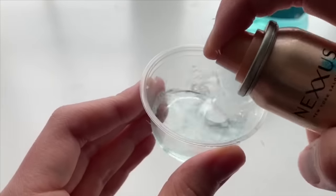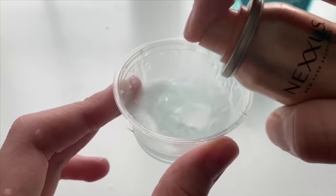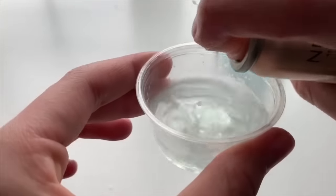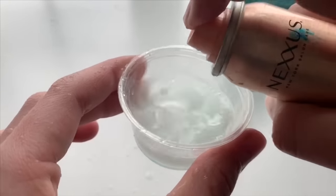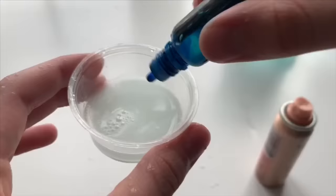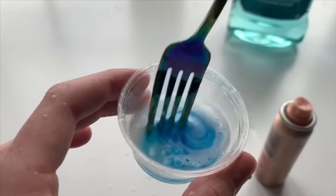After 20 minutes, take the Listerine out of the freezer and then grab a hairspray and spray it on top of your Listerine. As you guys know, hairspray becomes really stiff once it's dry. Because our Listerine is so cold, when the hairspray hits the Listerine it instantly dries. So once you've put enough hairspray into the Listerine, it's going to start making little clumps of slime.